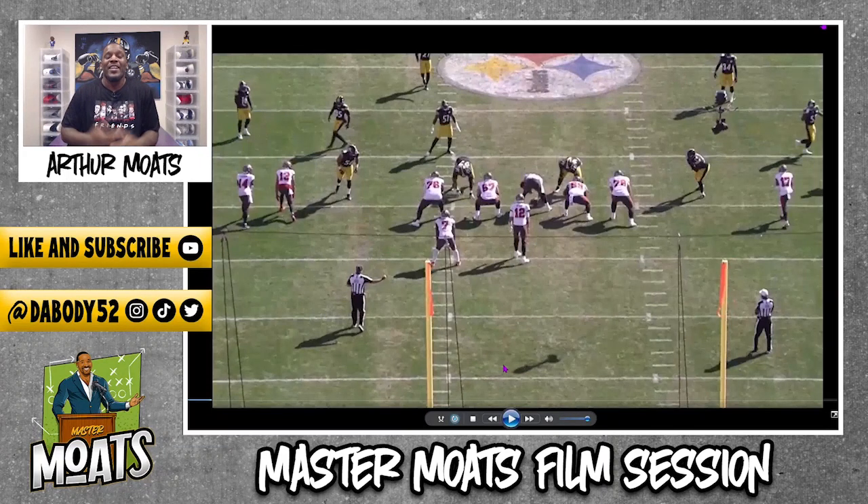What's up, what's up, and welcome to another episode of Master Most Film Session. Today I just want to talk about the little homie Alex Highsmith, because he is on a tangent right now. I'll break down his sack on Tom Brady — number six and a half, league leading that guy.